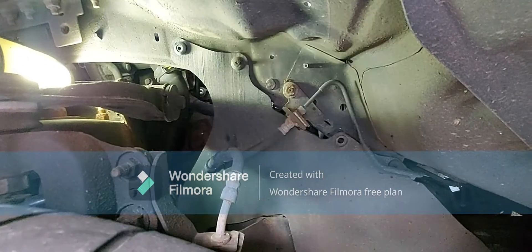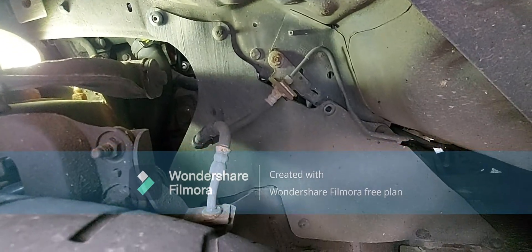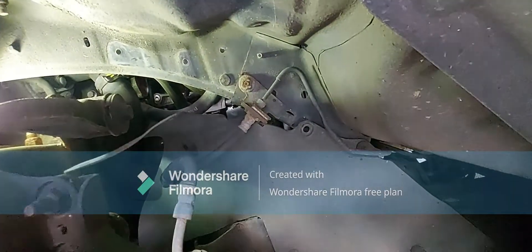I just want to show you where the Ford Ranger 2.2 oil filter is. With a screwdriver — a flat screwdriver — you remove these two here, and then you take off the cover.